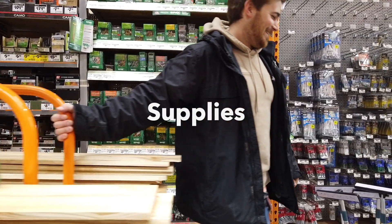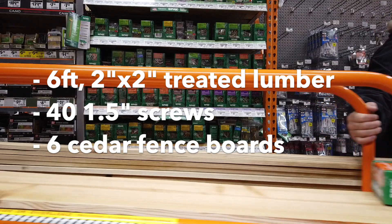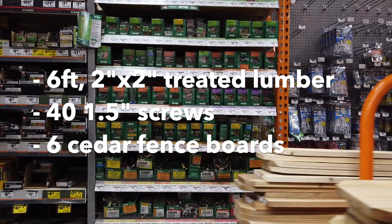All right, let's talk supplies. For those raised beds, you're going to need 6 feet of 2x2 treated lumber, about 40 inch-and-a-half screws, and cedar fence boards. For this, you'll only need 6.